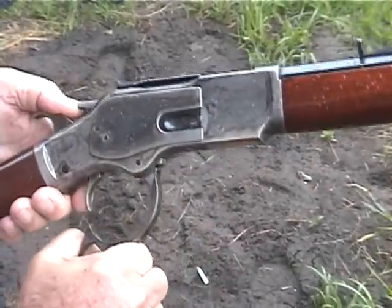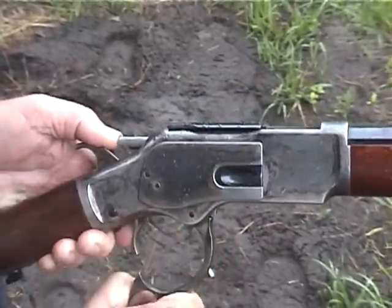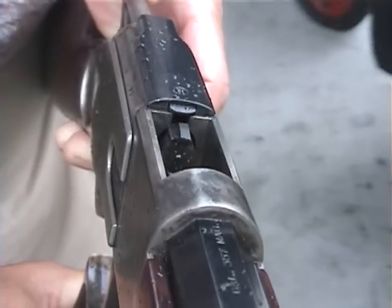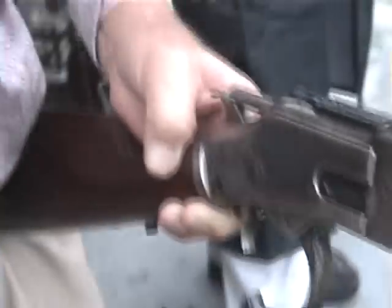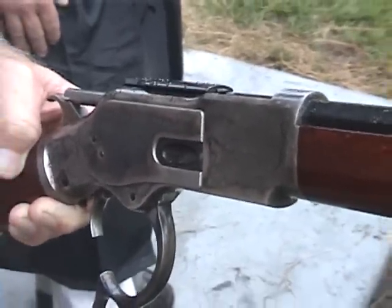The rifle is clean — it hasn't been fired other than that since I cleaned it. Get a picture of the front of the bolt so they can see that the firing pin is not stuck in the open position. You can see the firing pin coming through. And that's a stock spring in the firing pin.